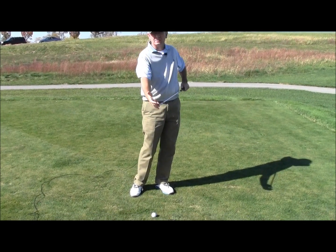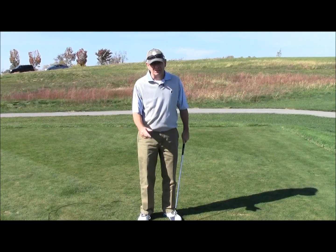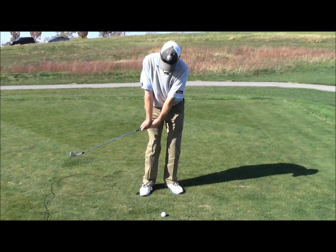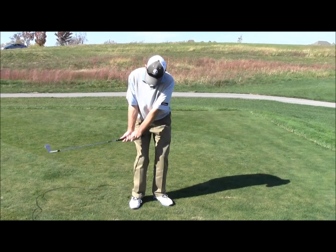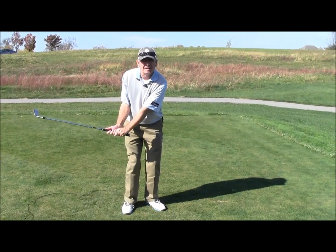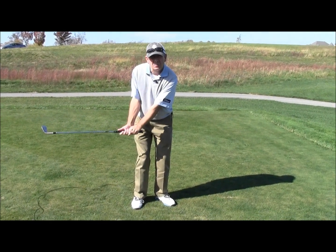That will allow you to use the bounce of the club. If the ball is coming out a little too low, one of the things you might want to check would be knuckles down on the takeaway. If it's going a little higher than you want, your knuckles may be up on the takeaway. Knuckles down makes it a little lower, knuckles up a little higher.